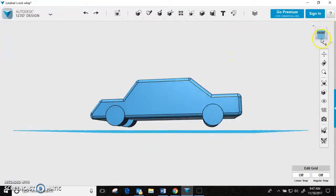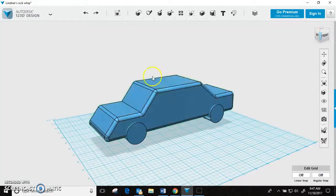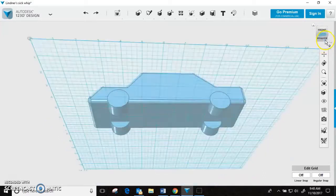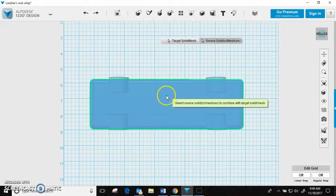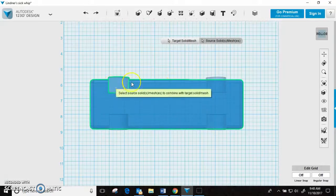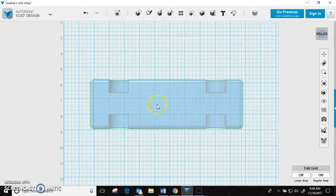Bottom right here. Also, some problems that some of you may be having — if you go to hit the home key and it doesn't bring you to a nice big full image of your car, you might have a wheel floating off in the distance that you accidentally sent out into la-la land. The computer doesn't forget about it, so you have to delete that and then go back to home. Get the bottom view, go up under combined, subtract, click the one you want to keep, click one wheel, then hold shift for the remaining three, enter — wheel wells.